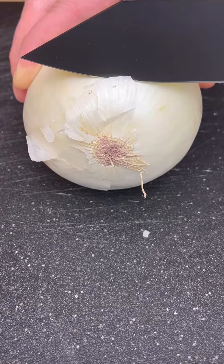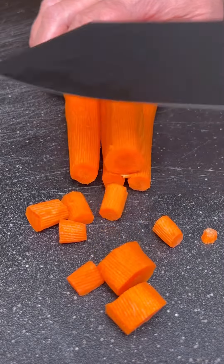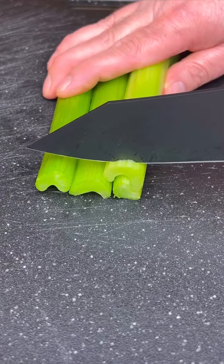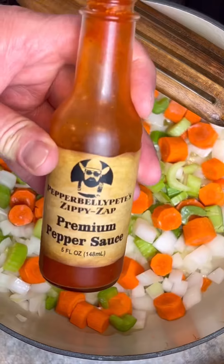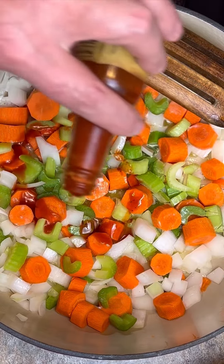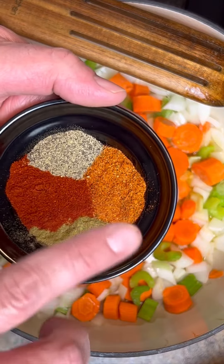One stick of butter, one onion, four carrots, four stalks of celery. About a tablespoon of my Zippy Zap — link's on the bio page for it. Black pepper, smoked paprika, poultry seasoning, and Cajun two-step.